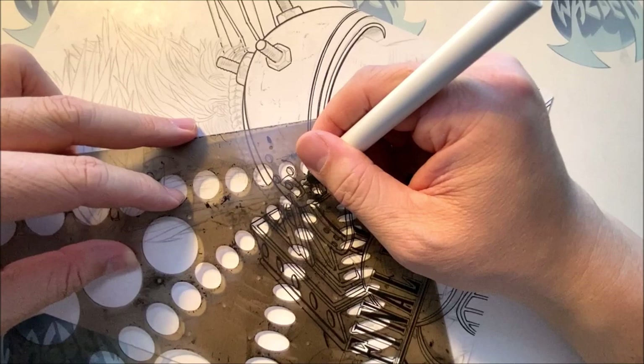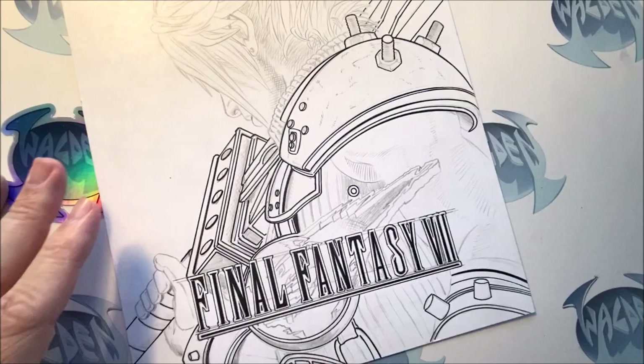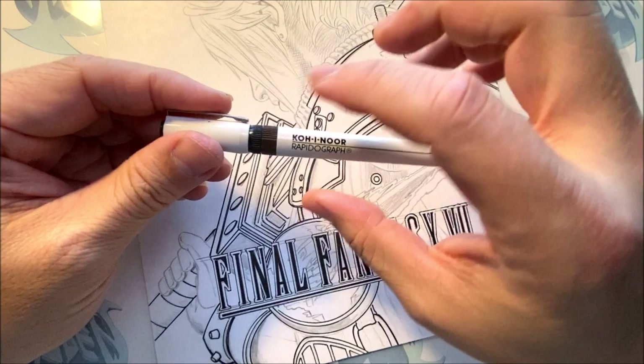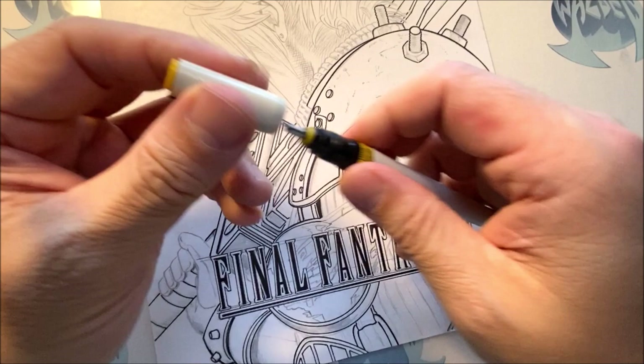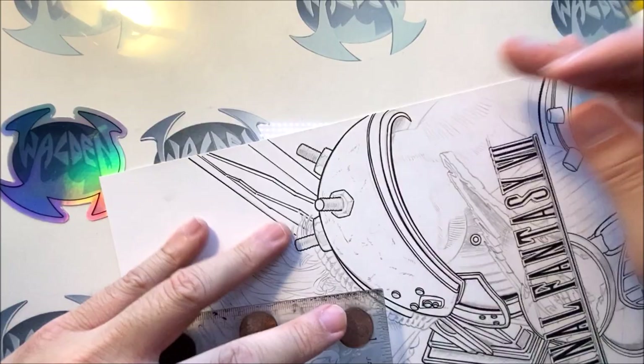That looks like all the straight edges — oh no, there are some nuts and bolts over here. Notice I was using a thicker rapidograph, and I'm going down to the smaller size. This one's the brown one. I'm going to shift over to the yellow one, which is an even smaller size — this one's size 00 over 0.30. I'm going to ink in all the — make sure I don't touch any areas I just inked, give that time to dry.